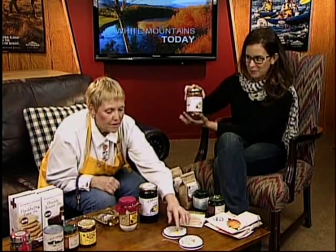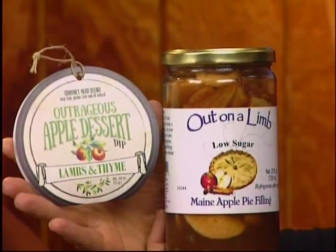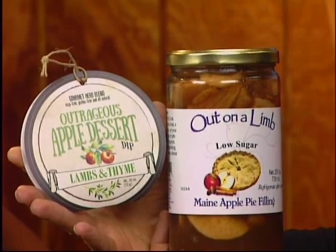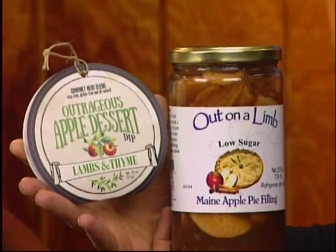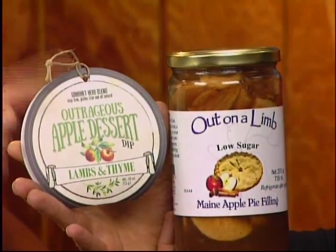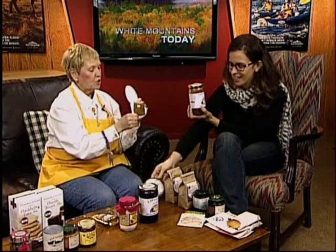We can use that filling with this outrageous apple dessert mix. It's a little seasoning packet — you use one and a half teaspoons, some confectioner's sugar, eight ounces of whipped cream cheese, and that mix, then stir the apples into it. It calls for apple pie filling and it's sort of a dessert dip. Serve it with ginger snaps or vanilla wafers. And for the outrageous pumpkin version, use warm gingerbread cookies.